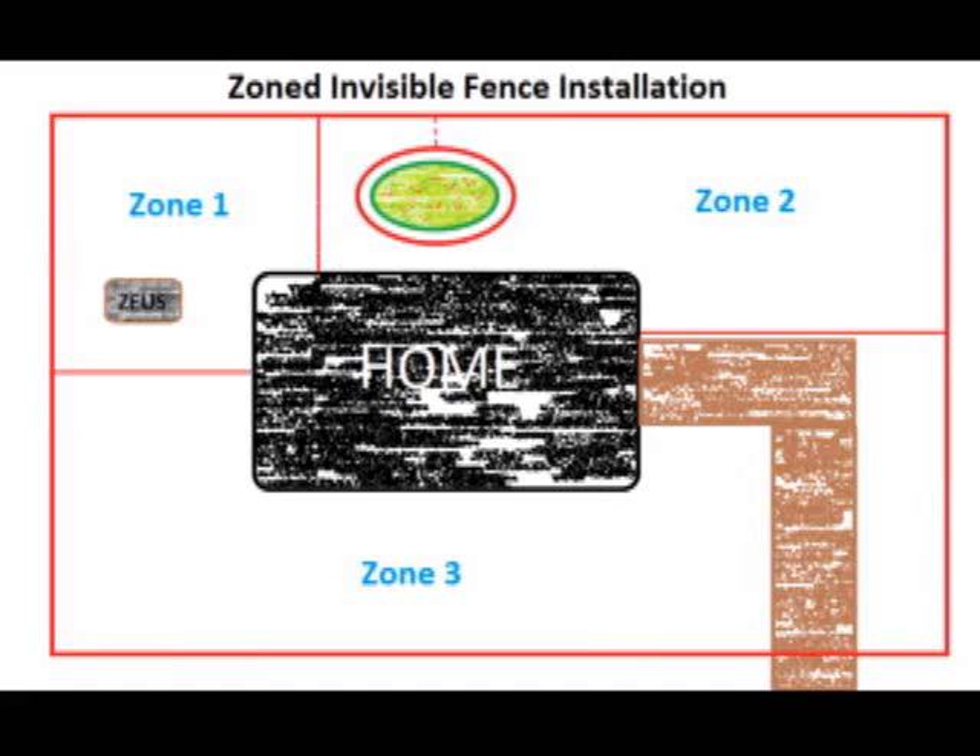A more desirable fence configuration is one where the dog owner's yard is divided into logical zones that the dog can be confined to when situations occur. In this diagram, we can see that the yard has been divided into three zones. Zone one is the area where the dog's house and water and food bowls reside. It might be desirable to have a small zone like this for when there are kids visiting and you want to confine the dog to the smallest area possible.